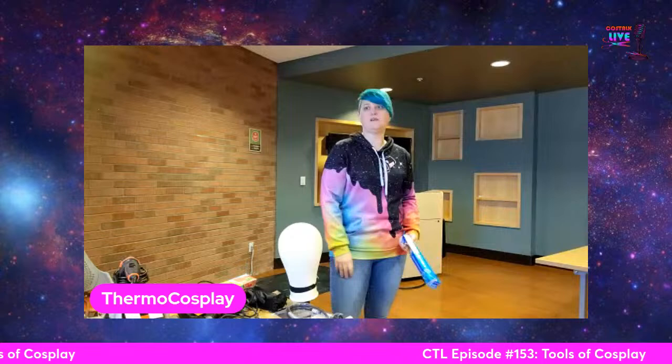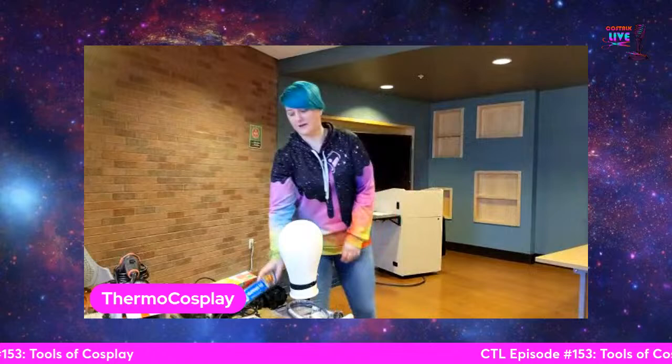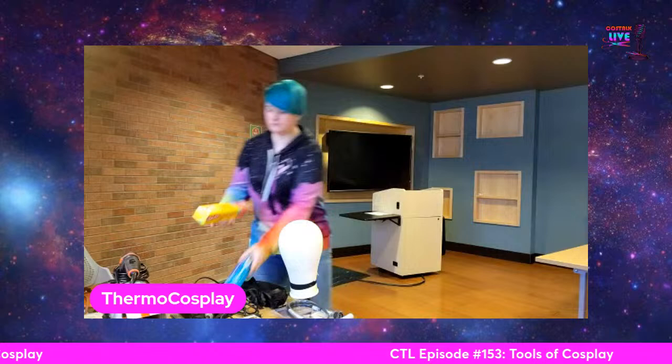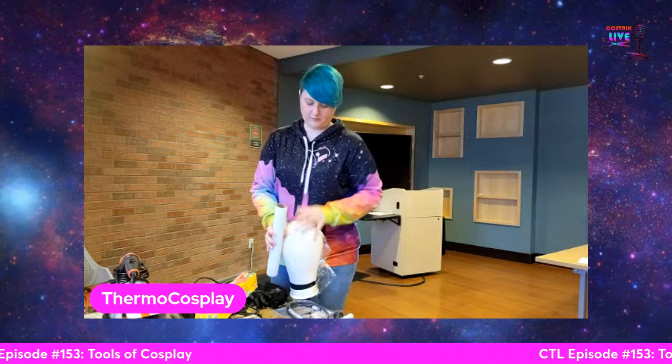Aluminum foil is great for smaller patterns — just wrap it around your arm, draw on it with a Sharpie, cut it, and lay it flat. It will wrinkle a little but if you just need a quick pattern it's all you need. After I've found a pattern that works for me, I like to transfer it to butcher paper, muslin, or Patternsee — a pattern drafting material made for seamstresses and tailors. You can use that pattern forever until your body changes. Cling wrap and aluminum foil cost only dollars and last forever.